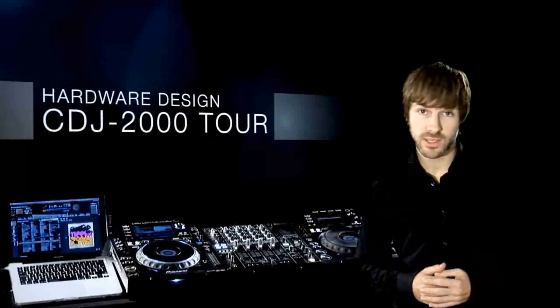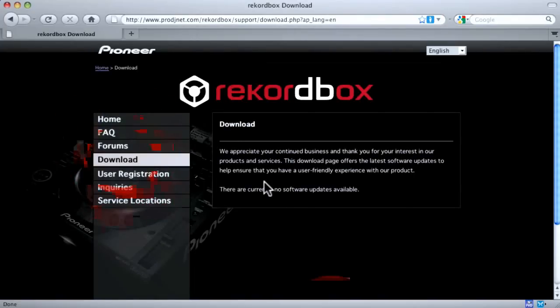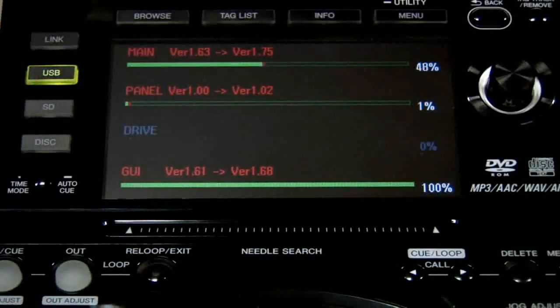First of all we're going to take a look at the new hardware features. Just like software, the new CDJ is adaptable to future DJing trends, so always check for our free firmware updates. We're already working on new features along with future partner products, so watch this space.